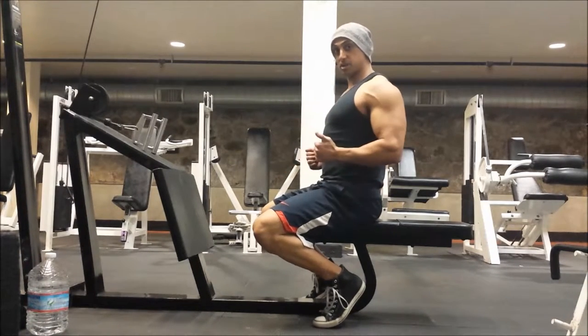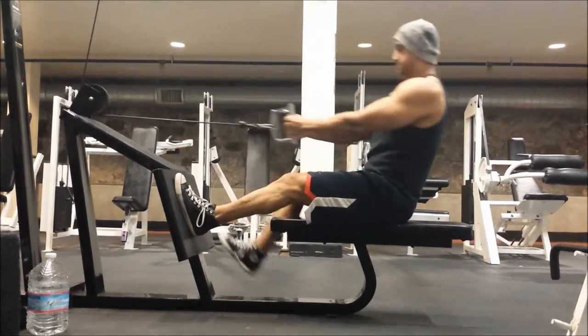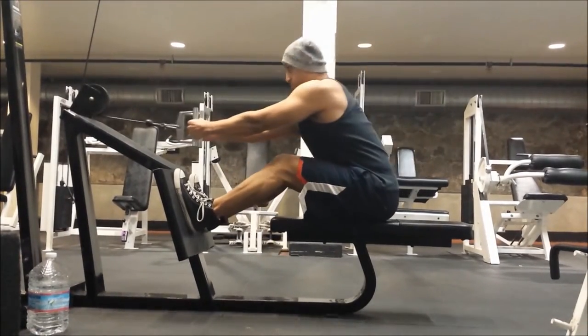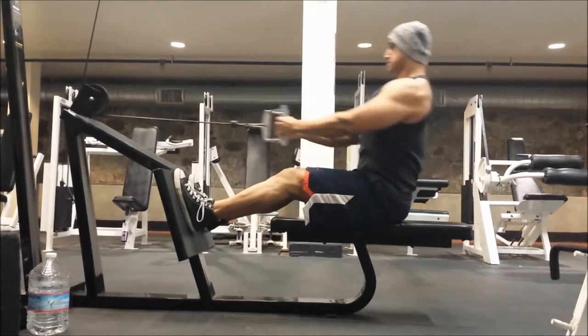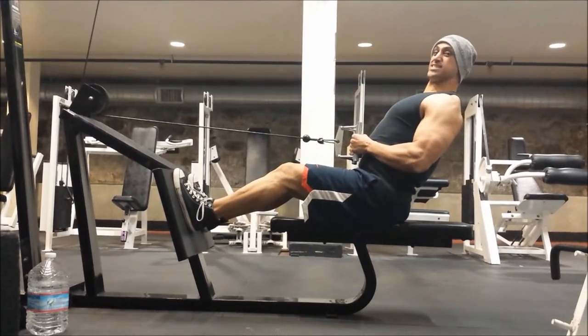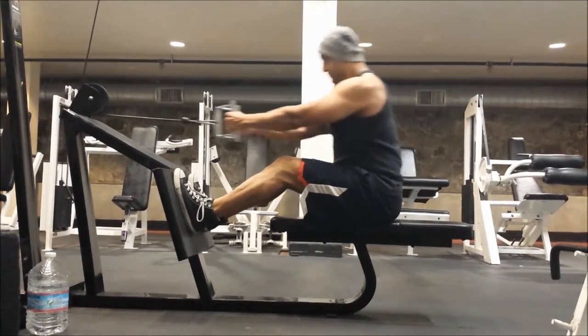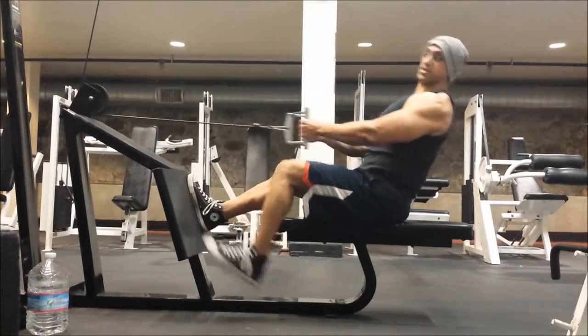The way I want you to do it, just come to mid-waist. You want to squeeze for a second while you're back here — just hold for like a half a second count. That way you can make sure you're engaging the muscle.